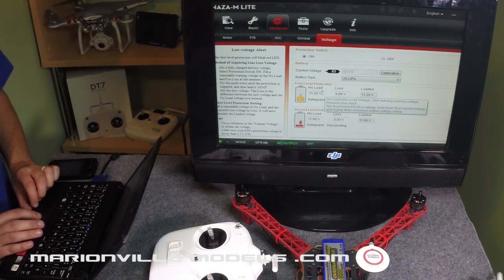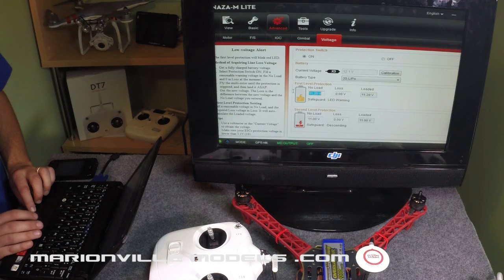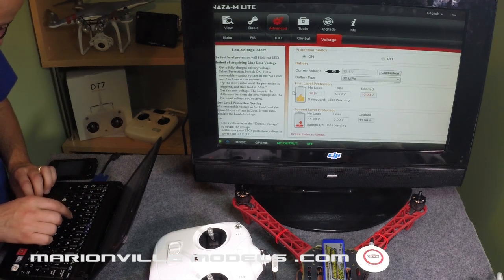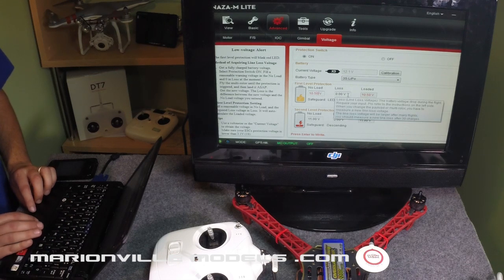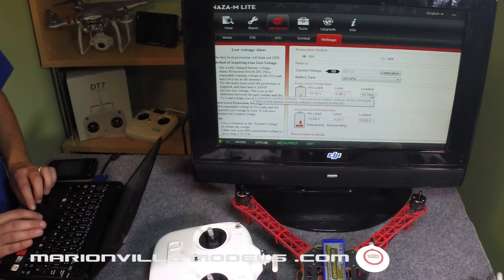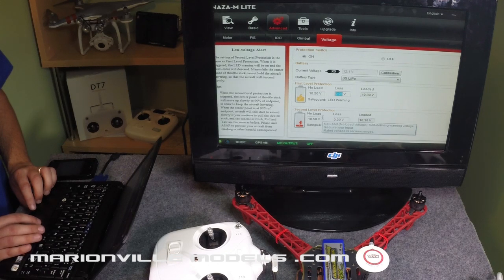The ones I'm going to put in are the ones I recommend, so you can certainly copy them, see how it goes, and change them if you want. The first one is 10.50, with a loss of 0.20, which gives you 10.30. Press return to lock that in. The first level of protection simply flashes the indicator status lights at the back — you'll start getting a red flashing light, which is basically warning you that you should really think about heading home now.